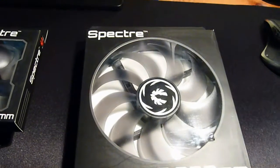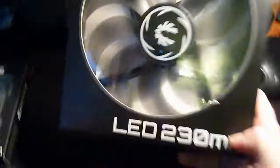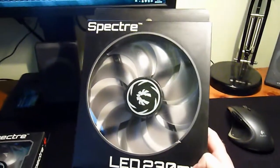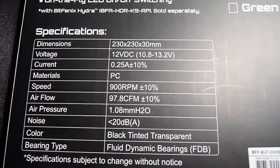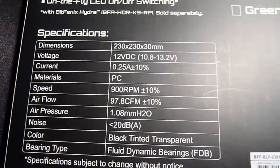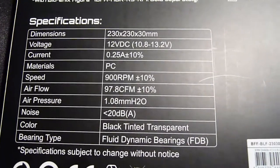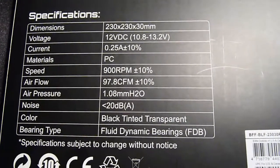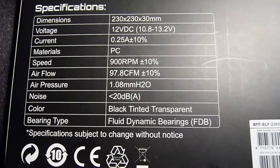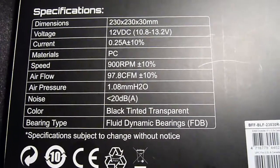I don't know how to pronounce it, but it's supposed to be quite good. Here are some specifications: it's 12 volts, spinning at 900 RPM, the airflow is 97.8 CFM which is good, the noise is roughly about 20 decibels, and most importantly the bearing type is fluid dynamic bearings.